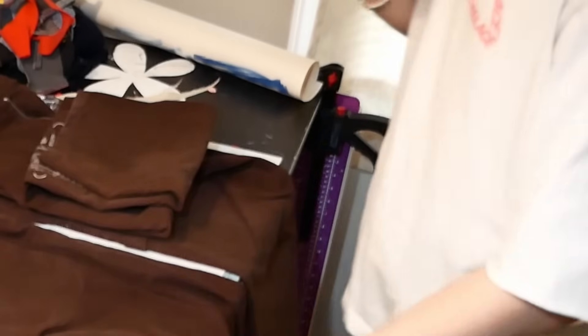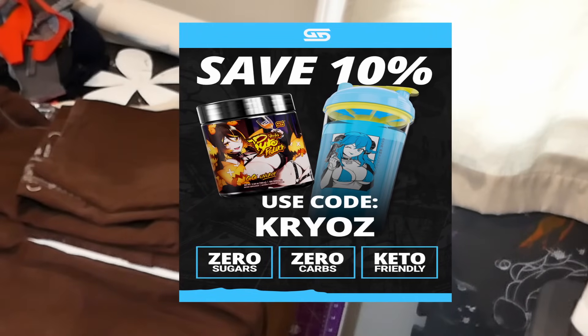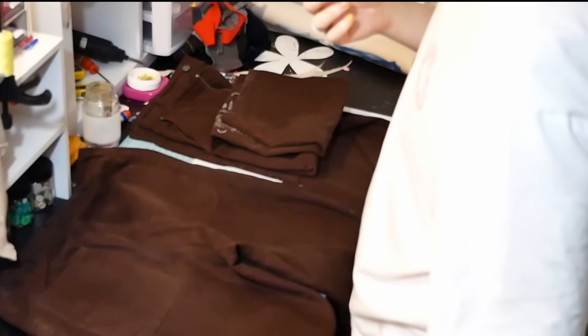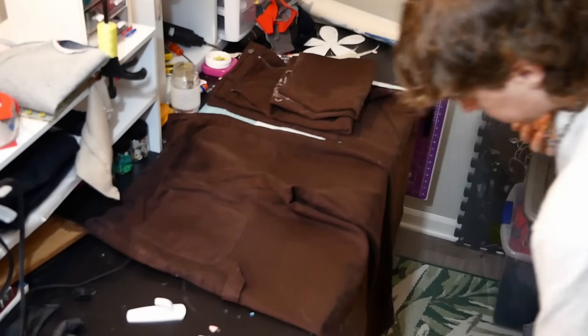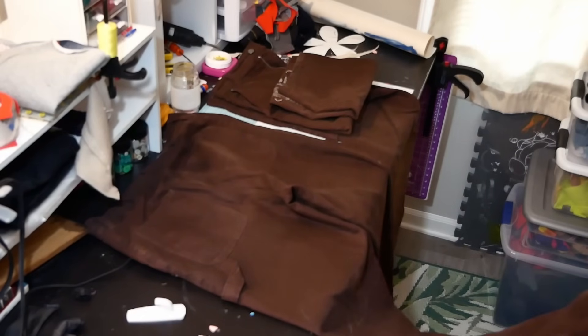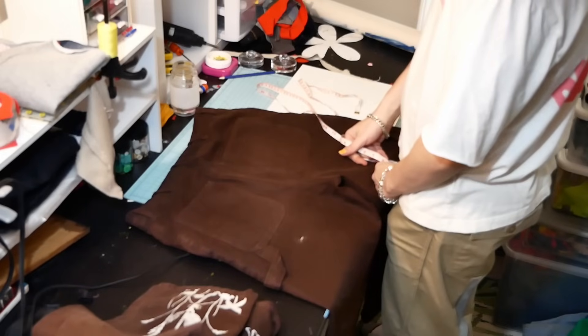What I can be talking about is: use code CRYOS on GamerSupps — I'm partnering with GamerSupps now, shout out to them. If you're gonna buy GamerSupps, using the code could get you a shaker cup. It'd be cool — a Cryo shaker cup that'll always keep your drink cool.